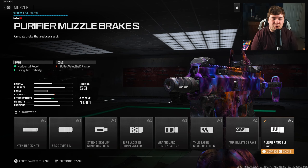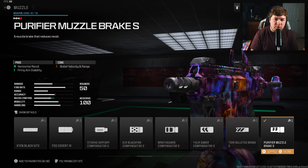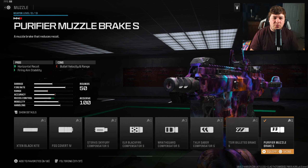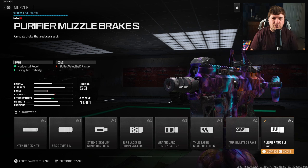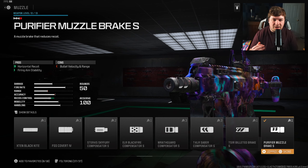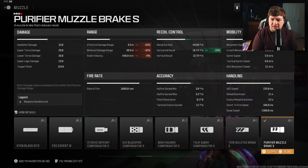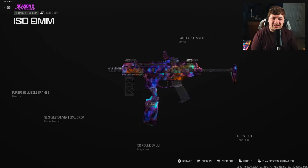The final attachment is the Purifier Muzzle Brake S, which gives horizontal recoil control and firing aiming stability. On this weapon the recoil tends to shake side to side more than vertically, so the Purifier Muzzle Brake S fits the build perfectly — 18 percent to horizontal recoil control with no sacrifice to ADS speed, sprint-to-fire speed, or movement. You do take a 10 percent hit to damage range, but with how you play this weapon that loss doesn't seem like a massive deal.